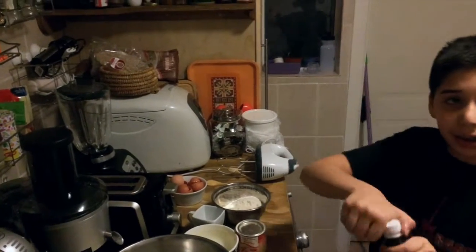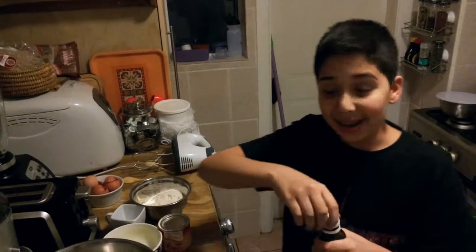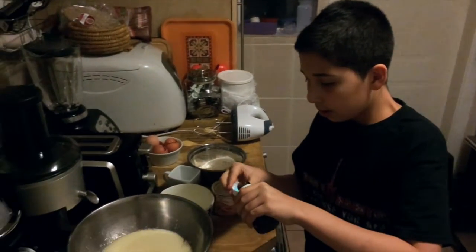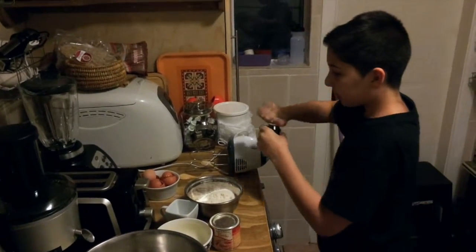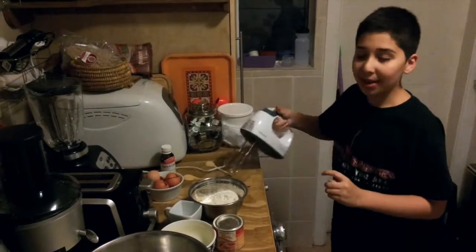Then, we put a little bit of originality. Then, mix again.